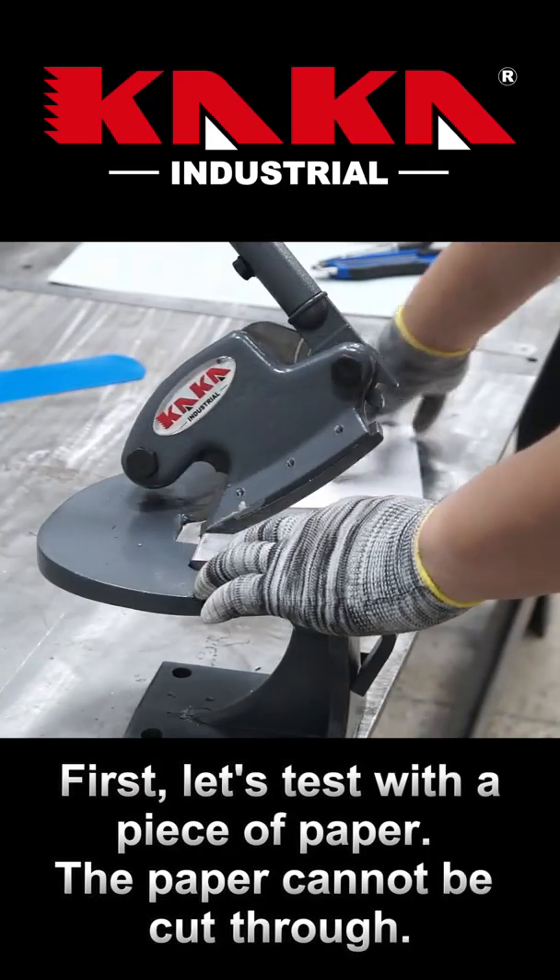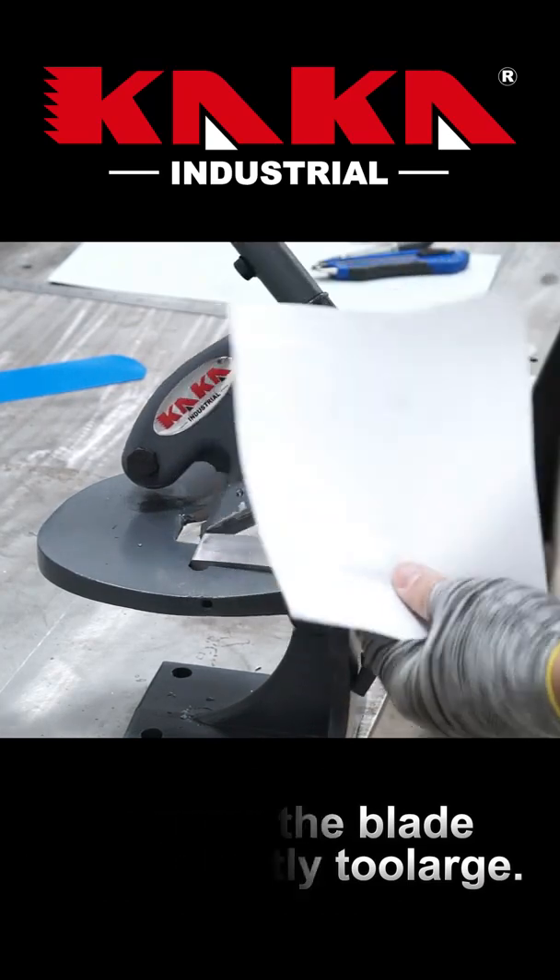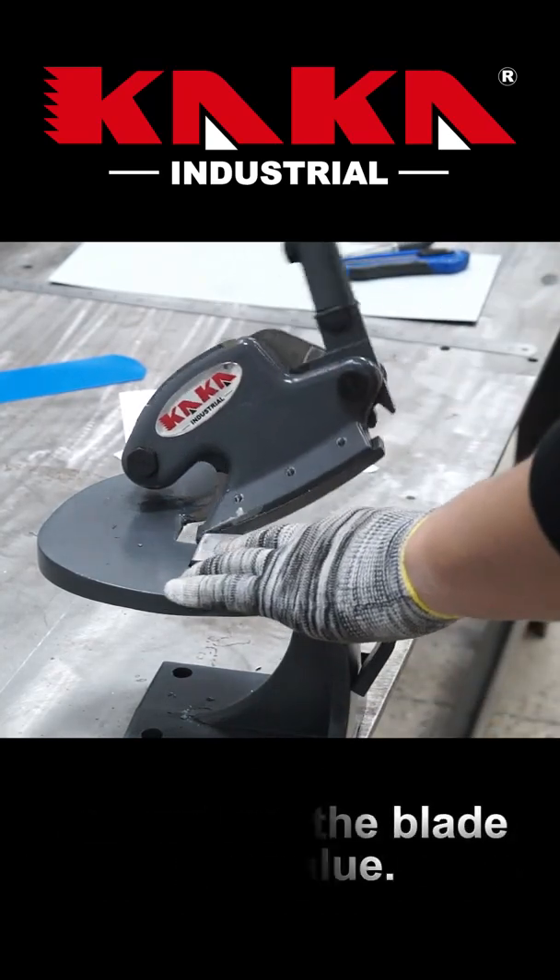First, let's test with a piece of paper. The paper cannot be cut through — it seems the blade gap is slightly too large. Let's adjust the blade gap value.